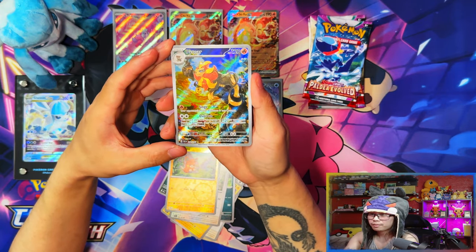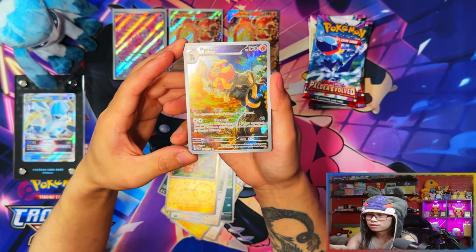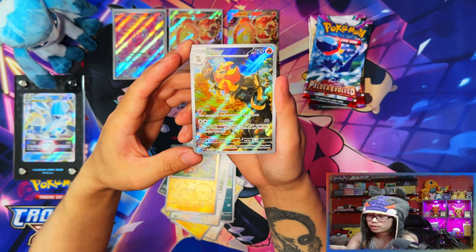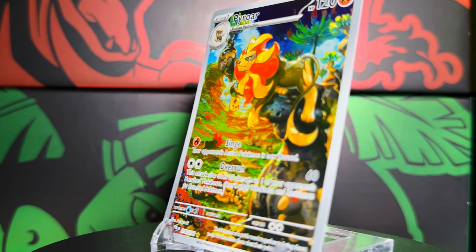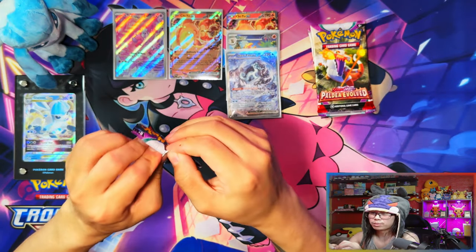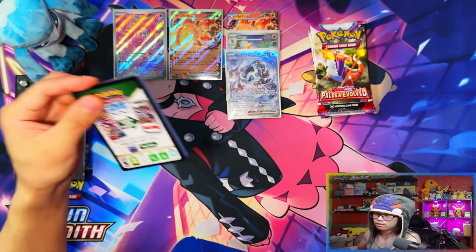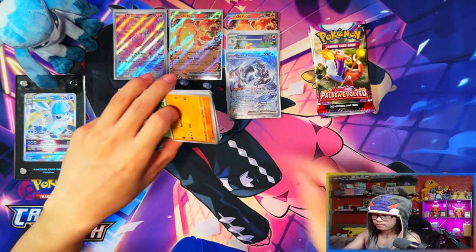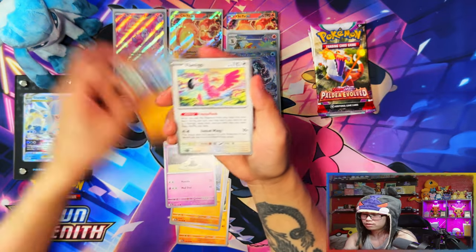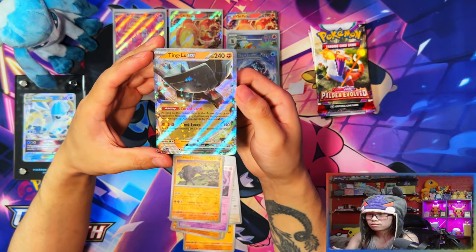Yes! Two chase cards in one video, in one box! This Pyroar illustration rare — one of my choices because it reminds me of Lion King, probably my favorite childhood Disney movie. Nice! I might even throw up a clip of the scene I think this refers to. With the last three remaining packs I don't think I'm gonna be pulling anything else. Yeah — Annihilape ex, Tinglu ex — I'll take that! Yes!